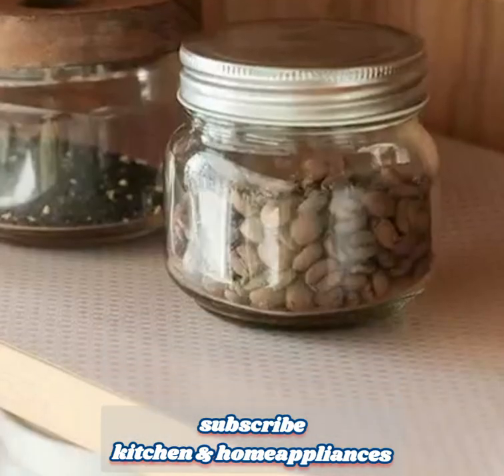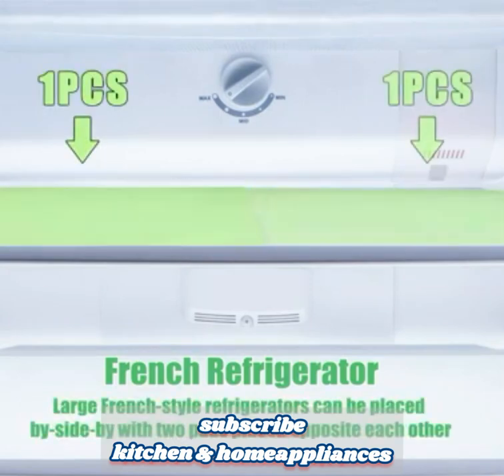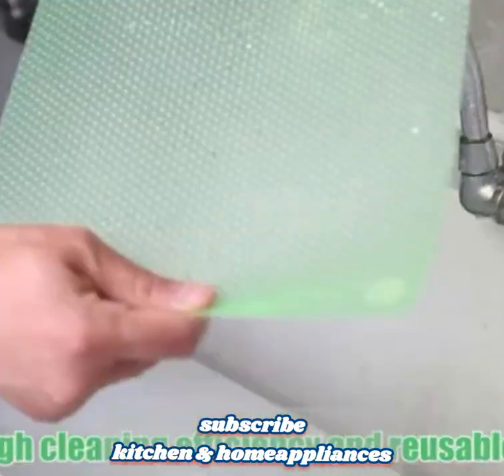Three, waterproof and easy to clean. The liners are made from waterproof materials, which helps protect your refrigerator from spills and leaks. If any liquid or food spills onto the liners, they can be easily cleaned by wiping them with a damp cloth or sponge.